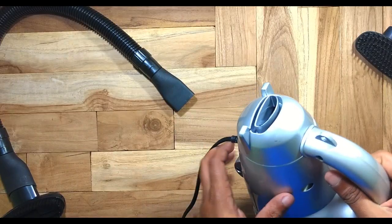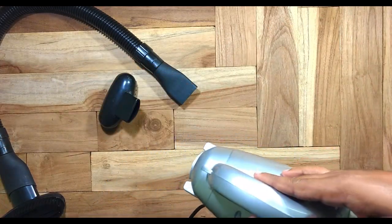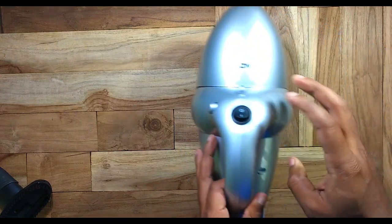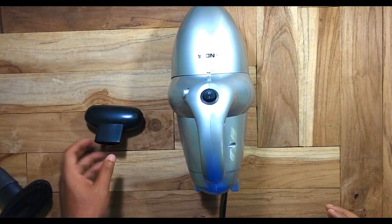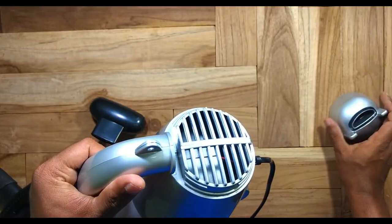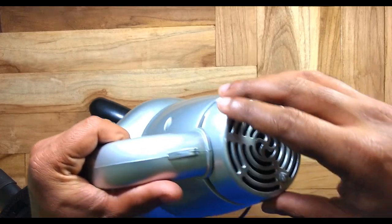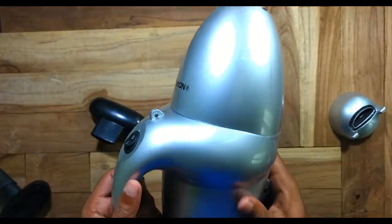This is the blower — let me show you how it works. As you can see, it's very powerful. If you don't want to use the blower you can always remove and change it to a normal one. This also has a sponge where you can lock the air.